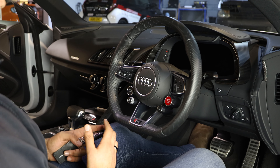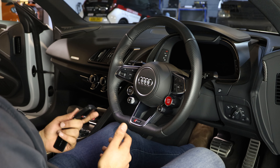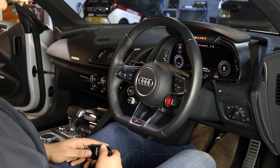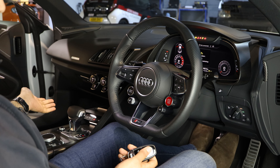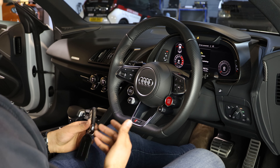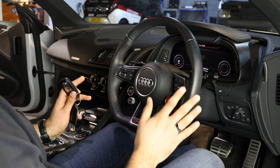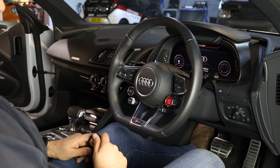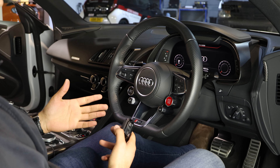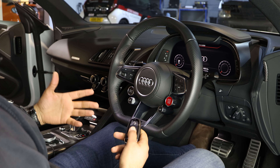Now with the vehicle reset, I'm going to start it without putting in my code to show you exactly what happens. I put my foot on the brake — I haven't entered my code — and I start the car. The vehicle starts but automatically it says 'drive system fault, contact the workshop.' So if it was a thief, they'd see that and think it's obviously a faulty vehicle and walk away, moving on to the next vehicle. It just shows you how easy this product is to use as a security solution.